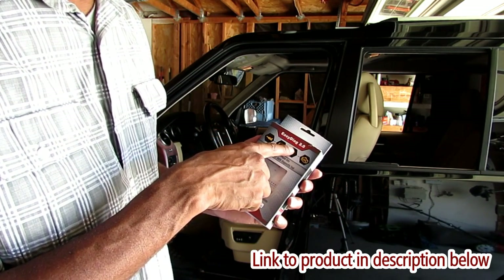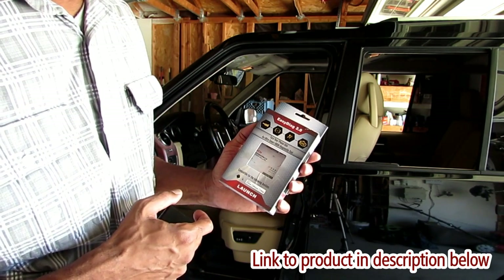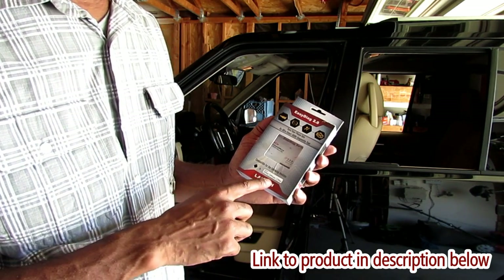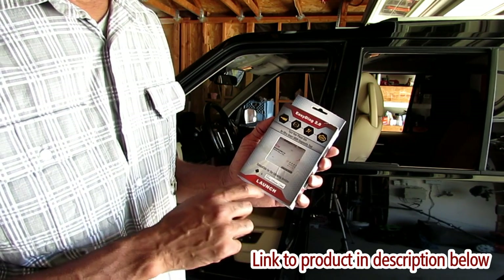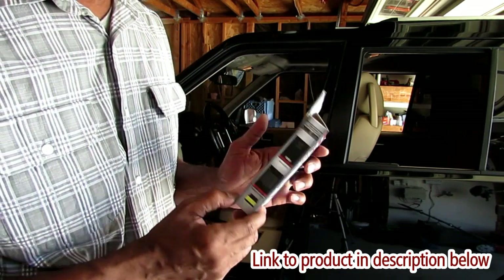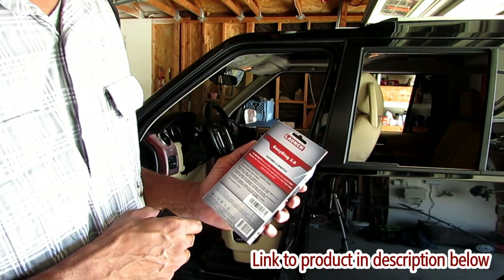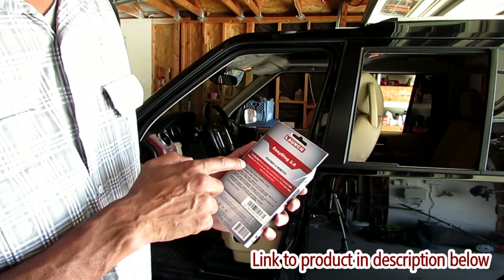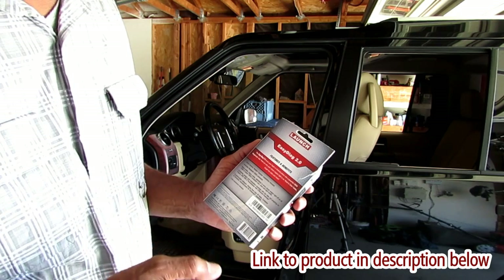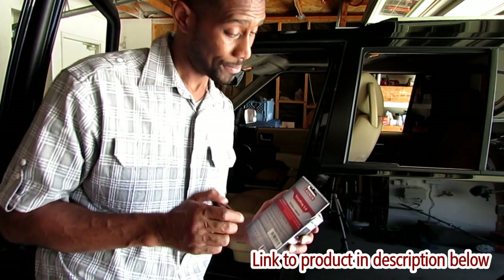Easy Diag 2.0 — turn your phone into an ultra smart OBD2 diagnostic tool. It's compatible with iPhone and Android devices, as well as iPod and iPad. The company's name is Launch. The features and benefits: the easy diagnostic turns your Apple or Android phone into a powerful OBD2 diagnostic tool. Find out why your check engine light is on, read and clear codes, graph live data and more. Live data — that's pretty cool.